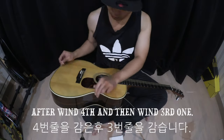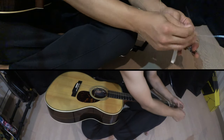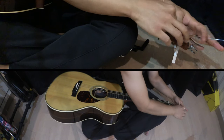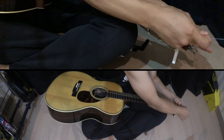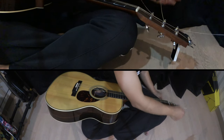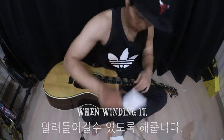After winding the fourth string, then wind the third one.